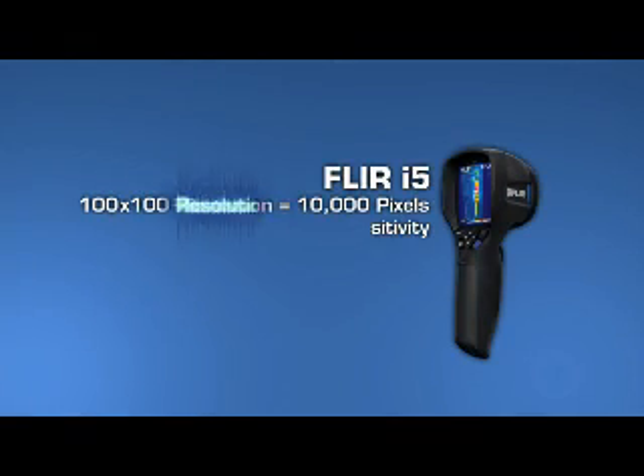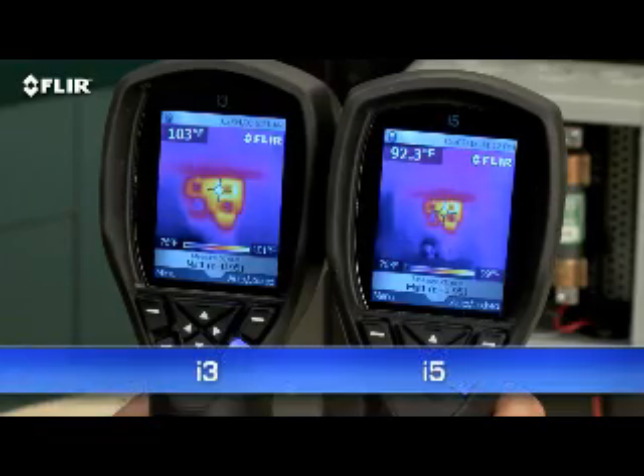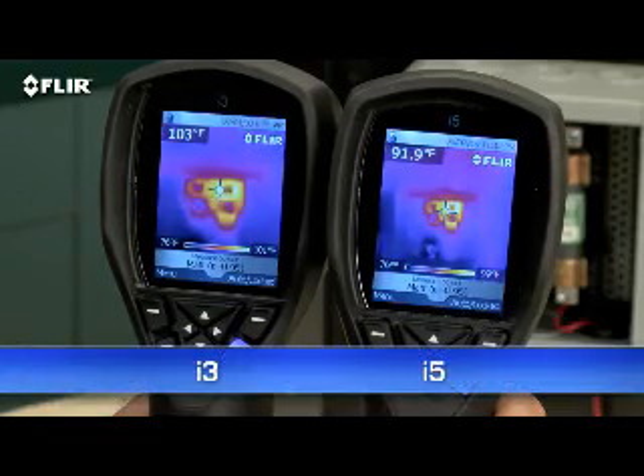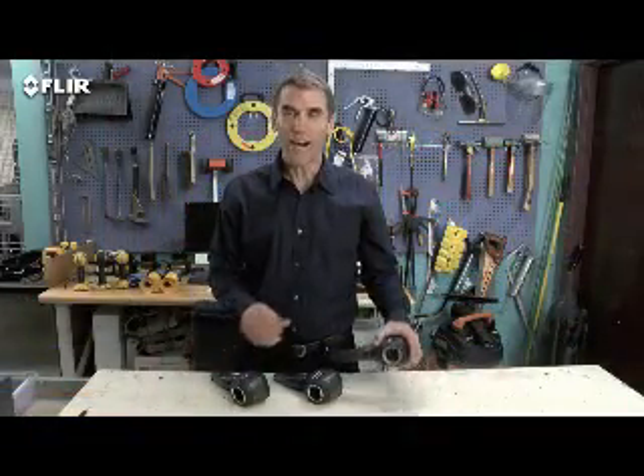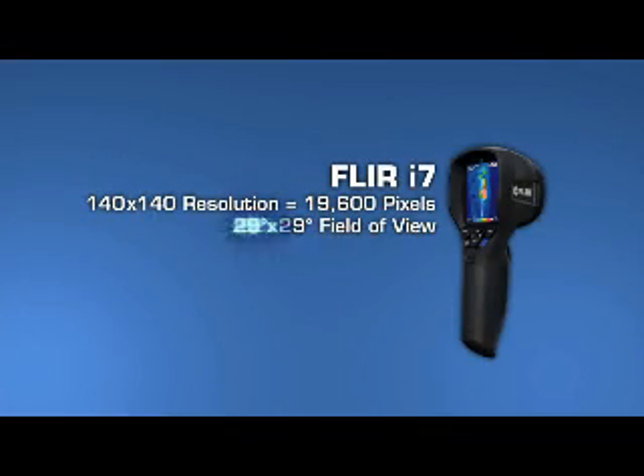Need more power? The i5 gives you 10,000 pixels — that's over two and a half times the imaging and measurement resolution of the i3. Plus the i5 gives you a wider view to cover more area and greater sensitivity to image even more clearly.